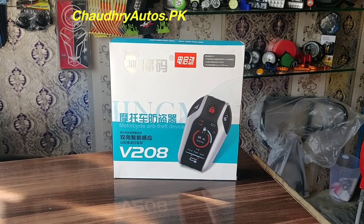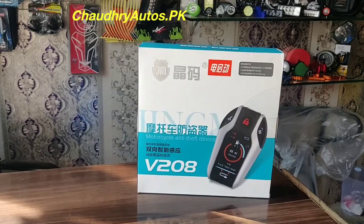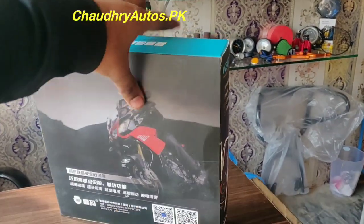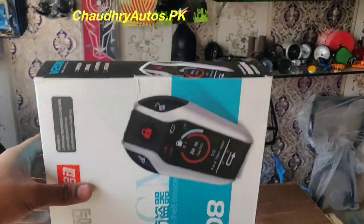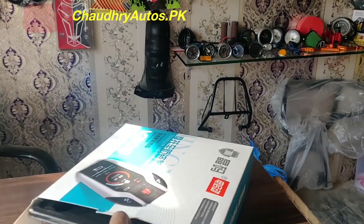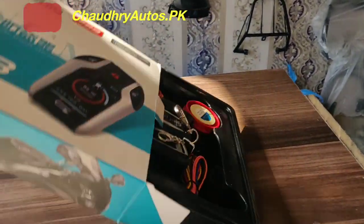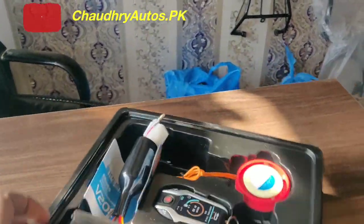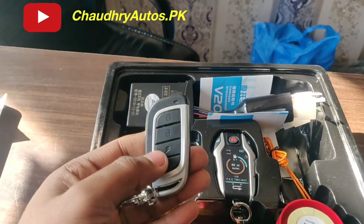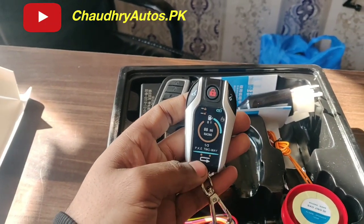Assalamu alaikum everyone. Here we are unboxing the anti-theft motorcycle security alarm system, model V208. I have two remotes — first one and second. This is a remote.